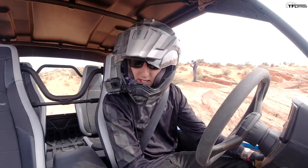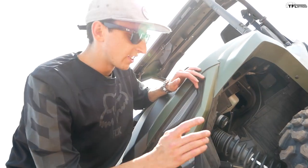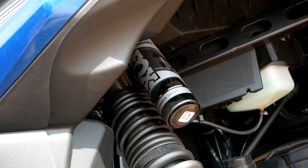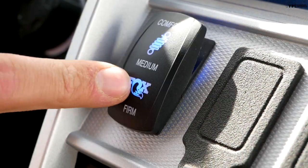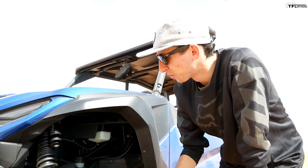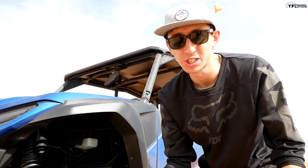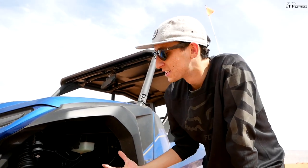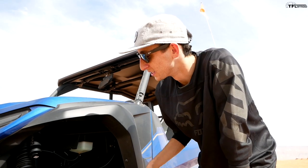On the standard and XTR models you get Fox QS3 shocks — three-position clicker, soft/medium/firm, on all four corners, pretty easy adjustment. On the highest-end LE model you get the Fox IQS, or Intelligent Quick Shift shocks. With those, there's just a rocker switch in the dash — three positions, change on the fly. To be honest, I didn't notice a huge difference between the three modes; I'd probably just go with the clickers and leave them in one position. But the suspension is really impressive regardless — soaks up every bump, doesn't toss you around, and I have a lot of confidence with this Fox suspension.